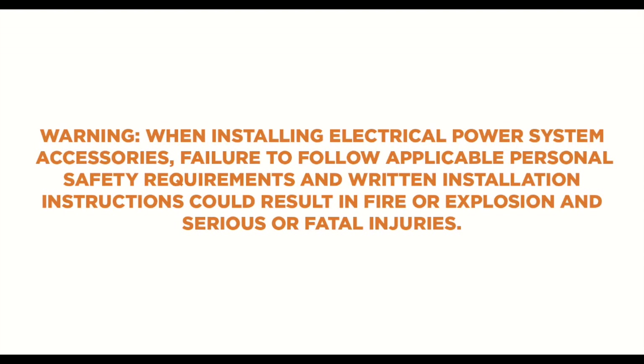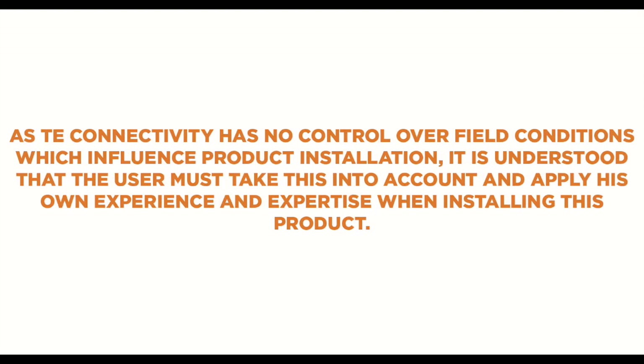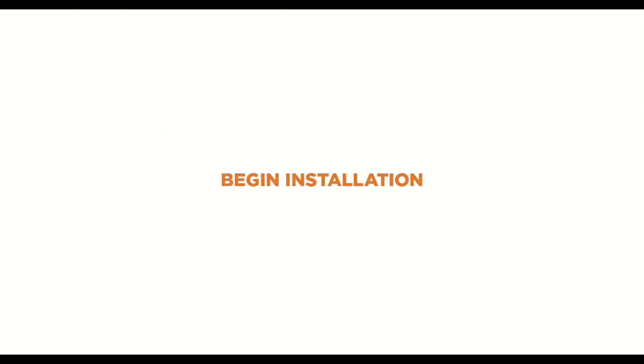When installing electrical power system accessories, failure to follow applicable personal safety requirements and written installation instructions could result in fire or explosion and serious or fatal injuries. As Tyco Electronics has no control over field conditions which influence product installation, it is understood that the user must take this into account and apply his own experience and expertise when installing this product. Make sure that the assembly is compatible with the conductor size being used.